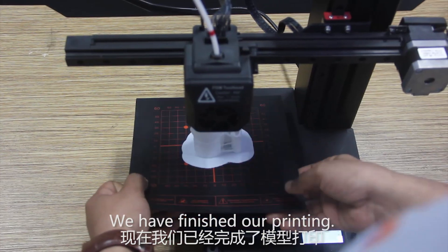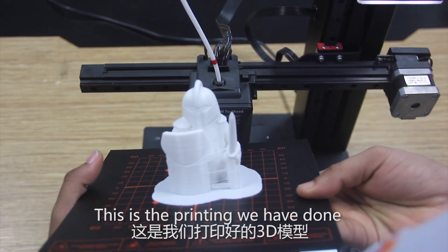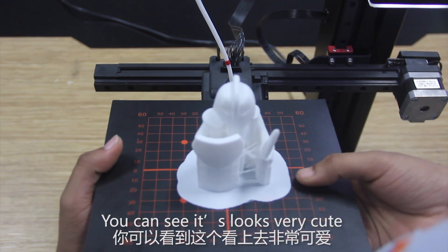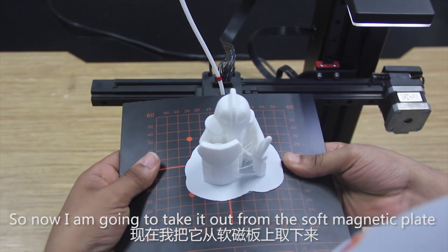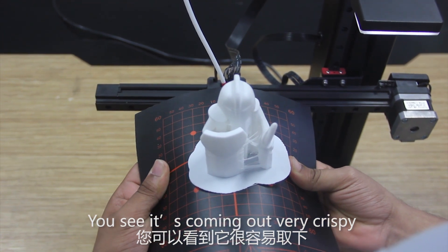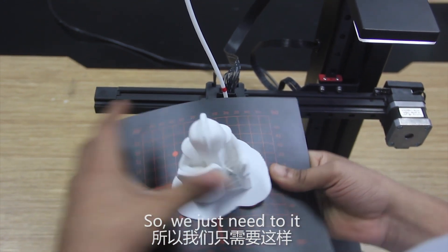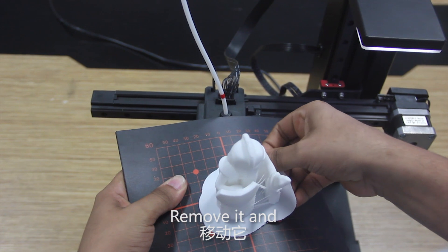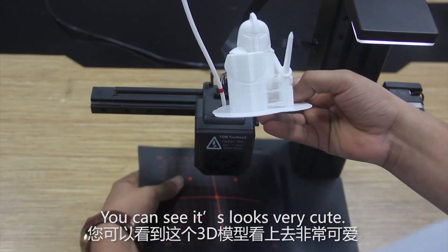We have finished our printing — this is the print we have done. You can see it looks very cute. Now I am going to take it out from the soft magnetic plate. It comes off very cleanly — you can see it looks very cute.